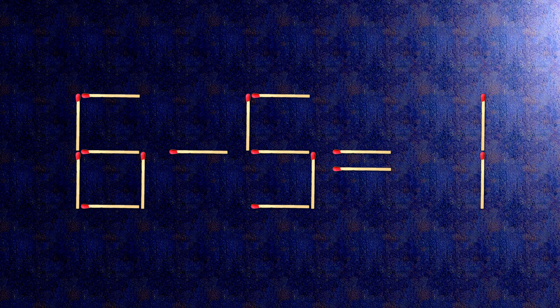Now, when we check the condition, 6 minus 5 is 1. The task is done and the puzzle is solved.